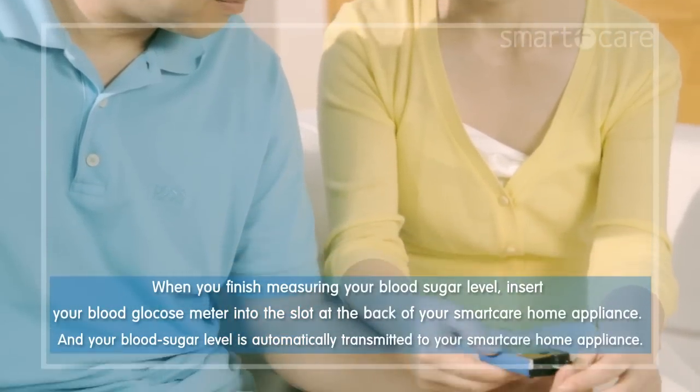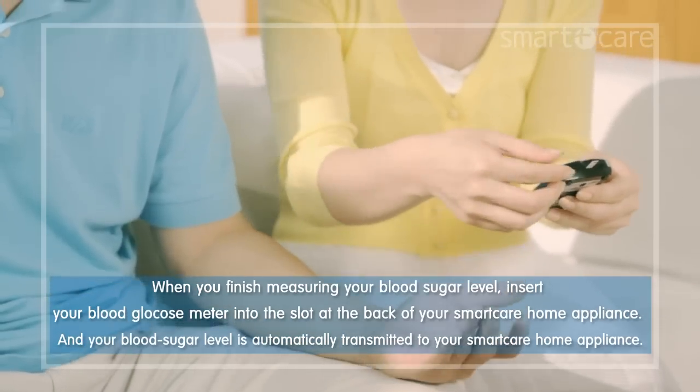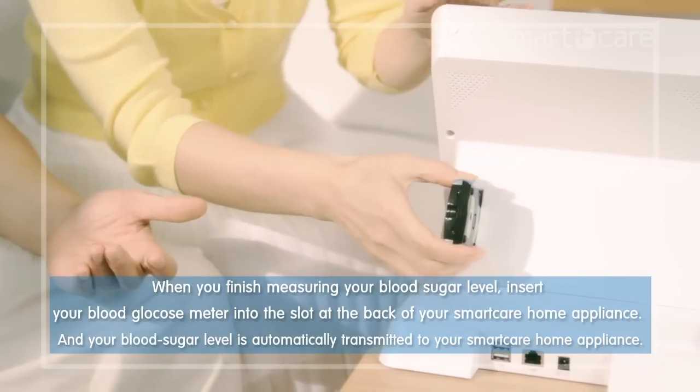When you finish measuring your blood sugar level, insert your glucose meter into the slot at the back of your smart care home appliance, and your blood sugar level is automatically transmitted to your smart care home appliance.